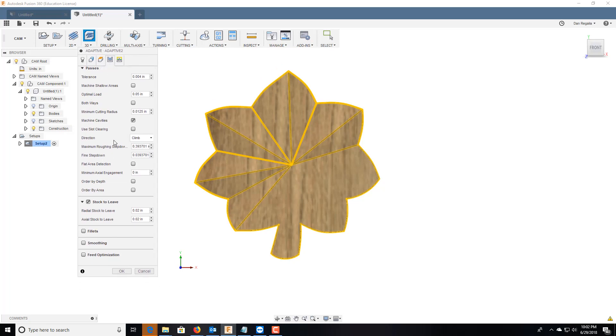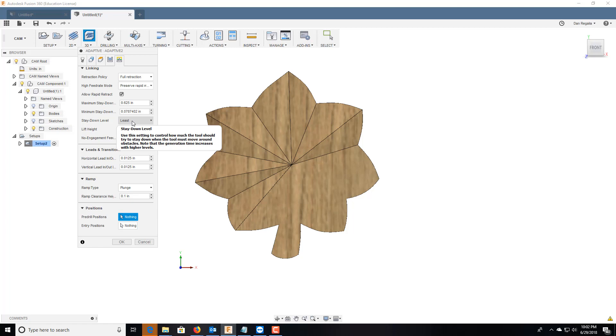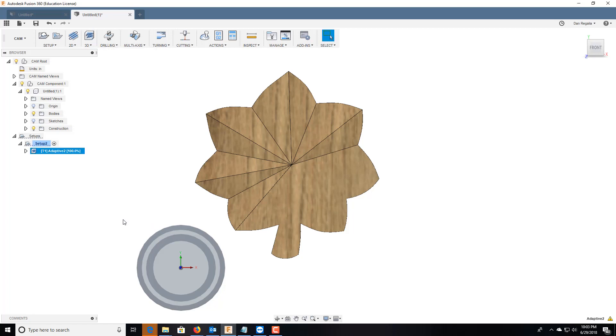Come over to passes. Maximum roughing step-down — a 3D adaptive clear doesn't have multiple steps per se, so how big do you want each step? I'm going to go 0.05 for the step-down. Stock to leave — I can leave any stock. I'm not going to worry about flats or smoothing. Come over to linking and we're just going to plunge. Full retraction — you can mess with this, it's not necessary to the cut, it's preference. All that's good, let's hit OK.